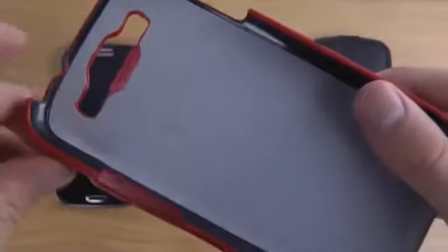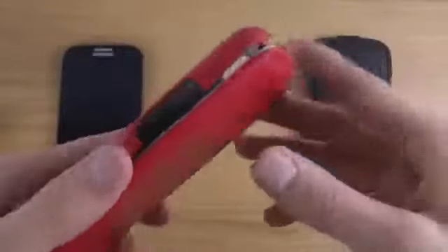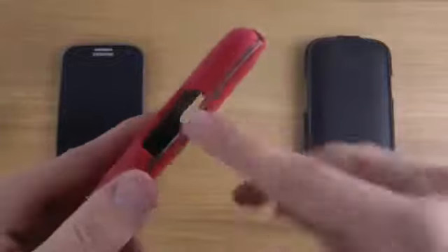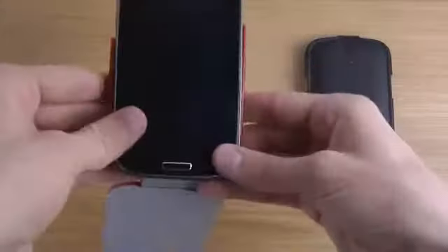We also have an opening here for the camera. I'm not sure if they have some kind of plastic material on the inside there, but this is the red edition on the outside. You can see it has this little clip that keeps it in place, and there are also openings for volume up, volume down, and the power button.